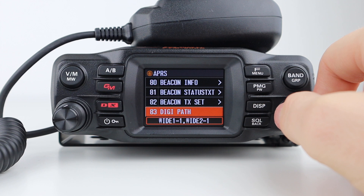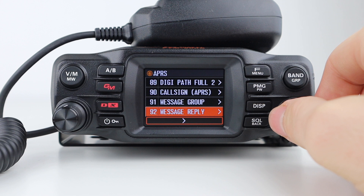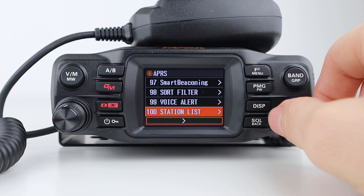Then we have the digital repeater route address settings, my call sign setting, group filter for received messages, automatic reply, my position settings, my symbol, settings for a position comment, sort and filter functions, and voice alert. In the extensive APRS menu we also have the APRS station list screens, message list screens, beacon automatic or manual transmit, and beacon one-time manual transmit.